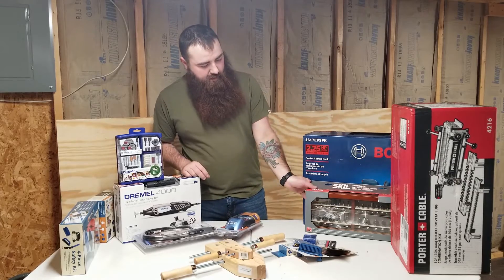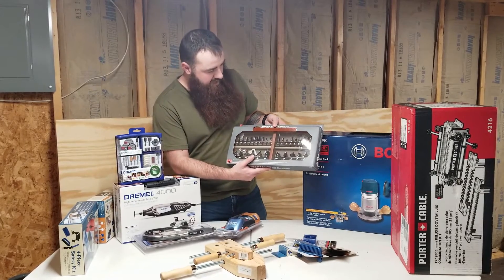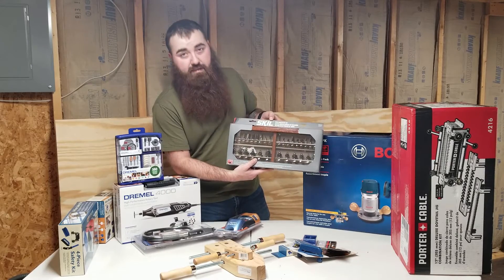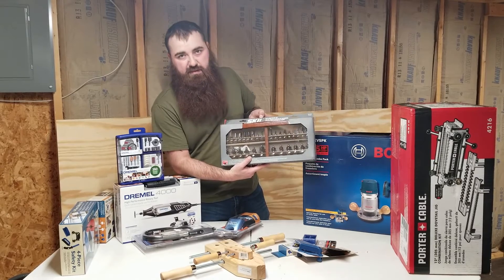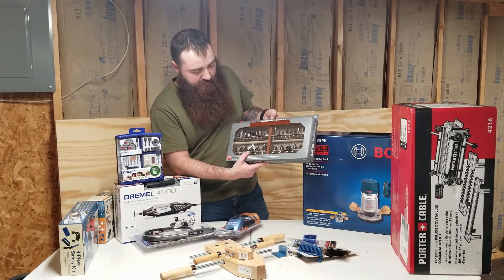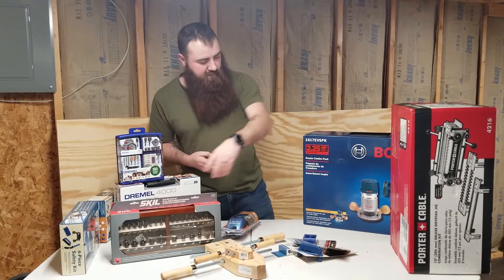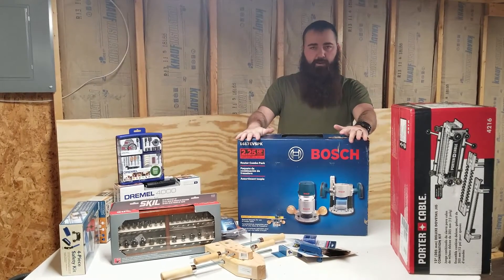Another Black Friday item from Lowe's is this Skil 30-piece router bit set. I didn't have any router bits, so this is at least a good start. It was half price, so I went ahead and grabbed it.